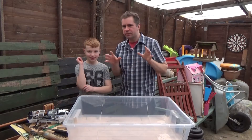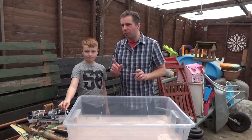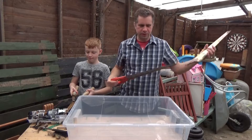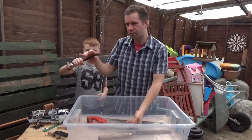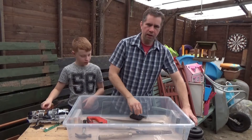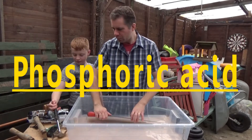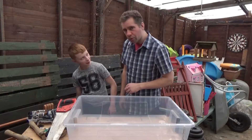Welcome to our new video. In this series we're going to be looking at what the internet tells us — what life hacks we can and can't do and whether they actually work. Today we're going to be looking at whether you can remove rust with Coke. One of the things the internet says we can clean rust off with is phosphoric acid, which is found in Coke. So rather than using harmful chemicals, apparently we can use Coke to clean rust off.